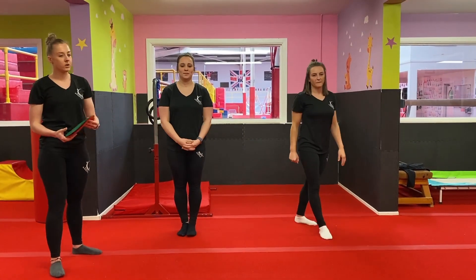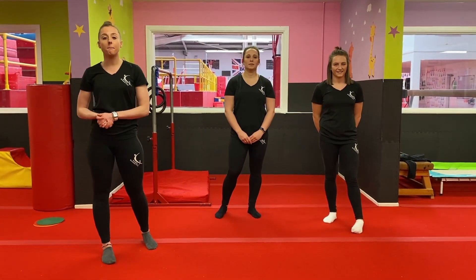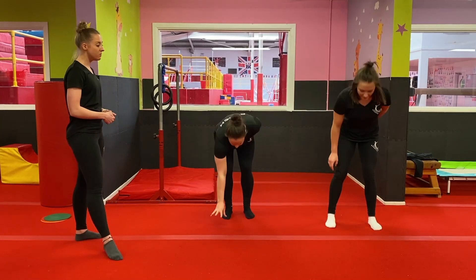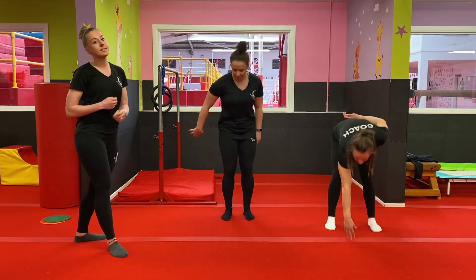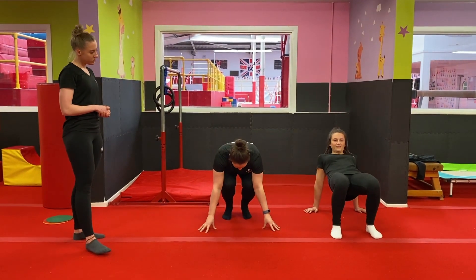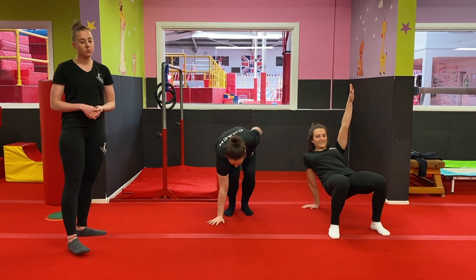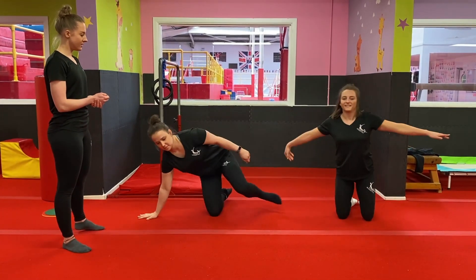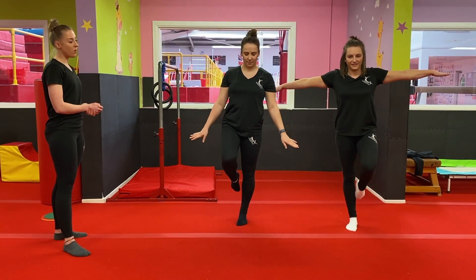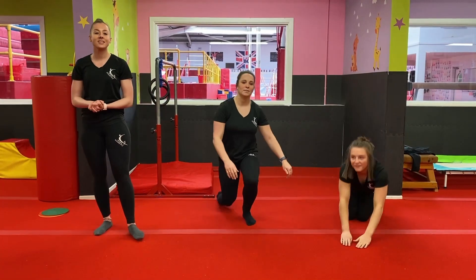Now you're nice and warm, we're going to find a space and do a balancing challenge. When I call out a number you're going to put that many body parts on the floor — for example if I said three, you'd put three different body parts on the floor. Try and think of as many different ways as you can. Number four, two, three, two but one of them has to be your knees. Good, number one, and three but one of them has to be your elbows.